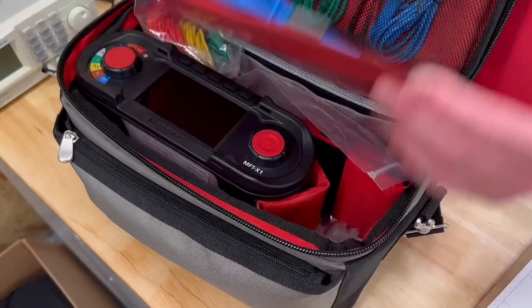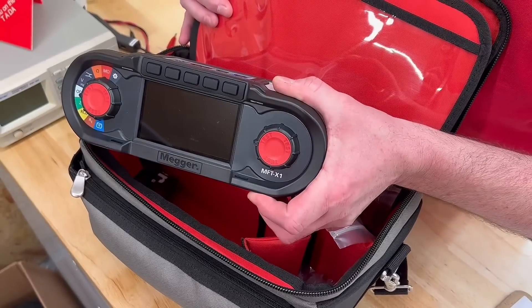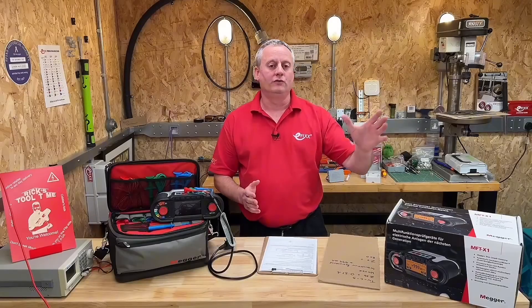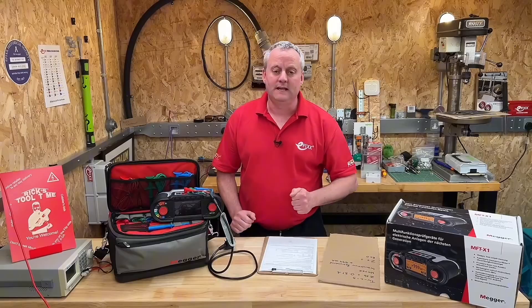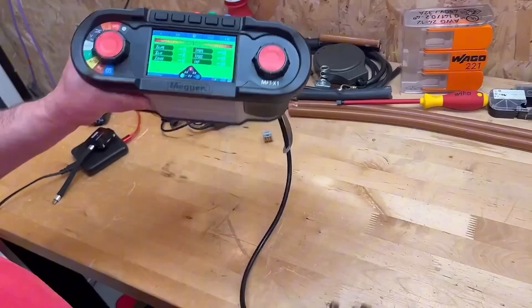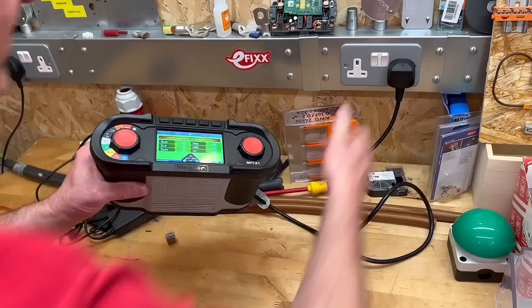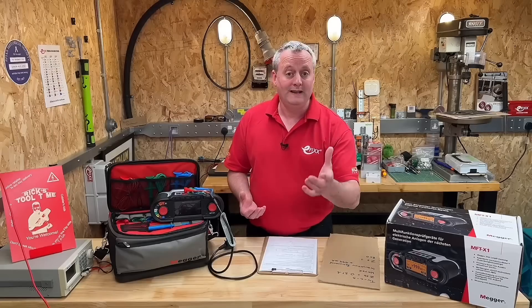Today we're going to take a look at the Mega MFT X1 Multifunction Tester. With X in the title and a jet black look about it, it's very much on trend. There are loads of great features and we're going to cover as many as we can in this video. It's very intuitive — I just picked it up and off I went testing.